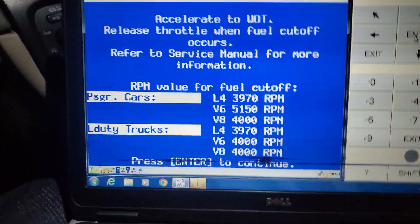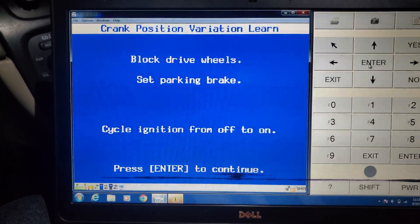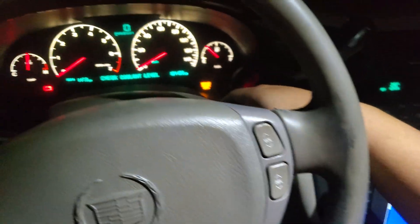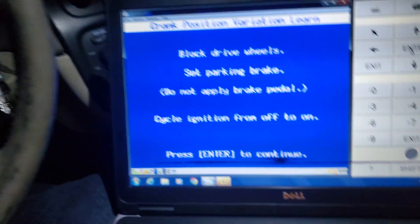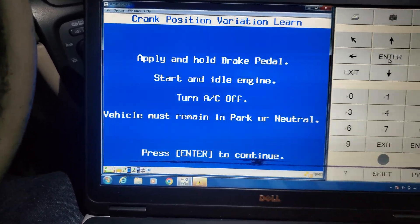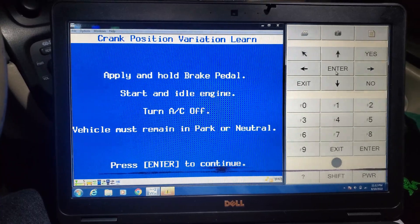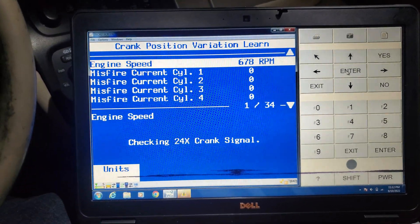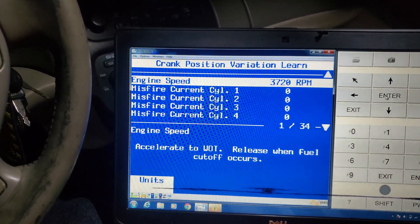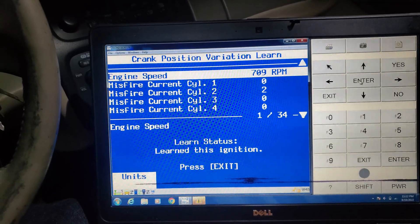Push enter. Set parking brake, do not apply brake pedal. We're going to go ahead and cycle the ignition on and then off again, then push enter, press and hold, and start the engine. Cheating 24X crank signal — test in progress. I just revved it to 4,000 RPM, you probably heard it there.